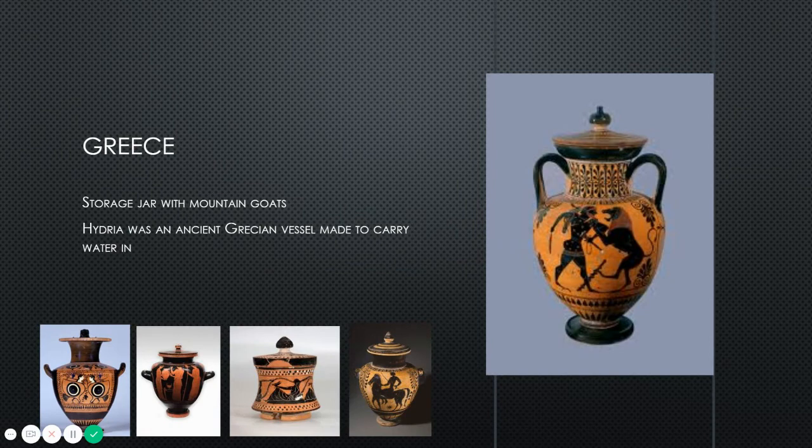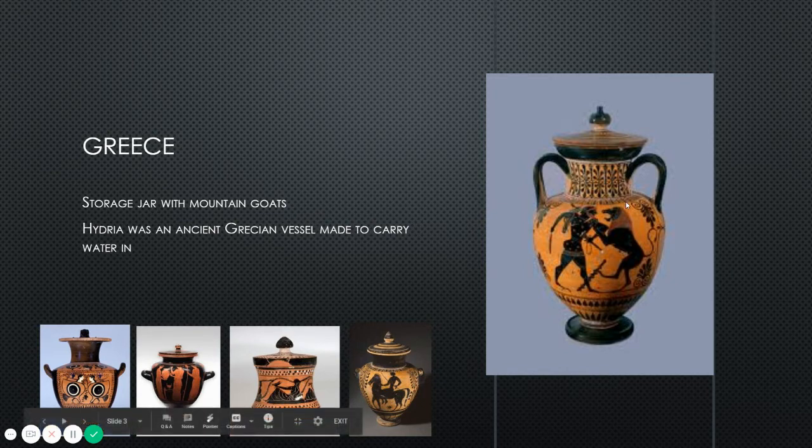We're going to start here with Greece. We have these lovely vessels from Greek culture and they served a lot of different purposes, but they were mostly storage containers made to carry water, oil, grains, or even wine. The Grecian style of surface decoration is extremely significant to their culture — you're always going to have this kind of black and orange color palette, and they always have some sort of surface decorations.